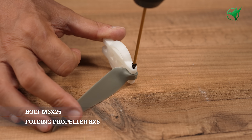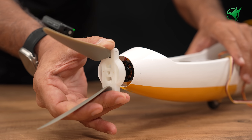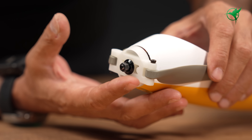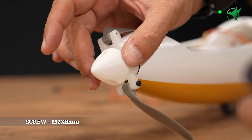It is extremely important to print this part correctly. Poor layer adhesion or an unbalanced propeller can cause it to break. If you cannot achieve a good quality print, consider using a commercial aluminum prop hub instead for safety.